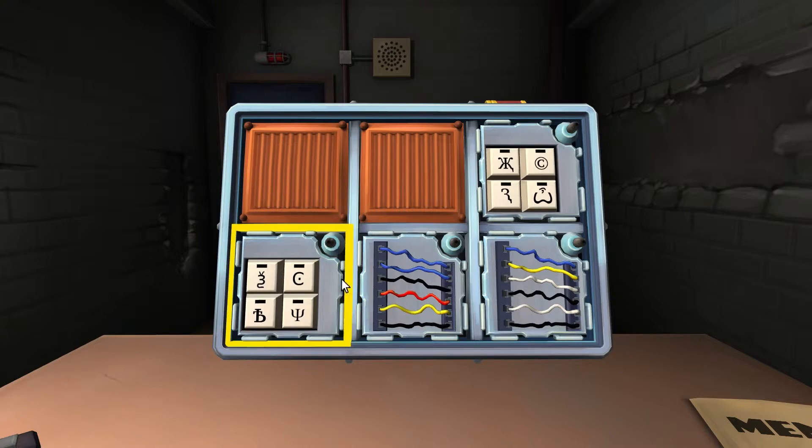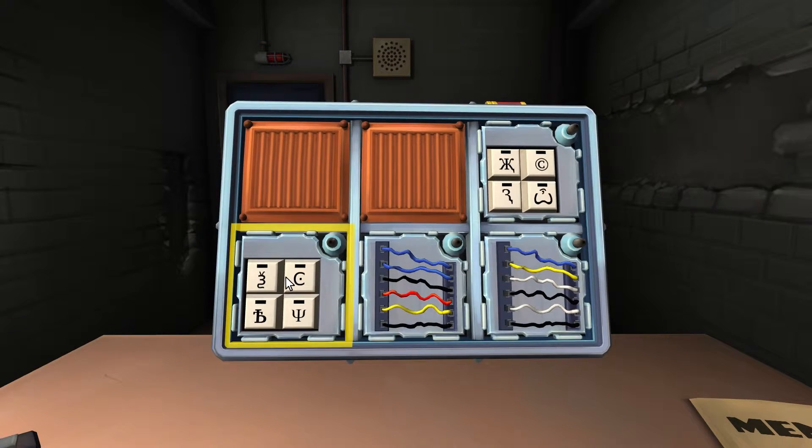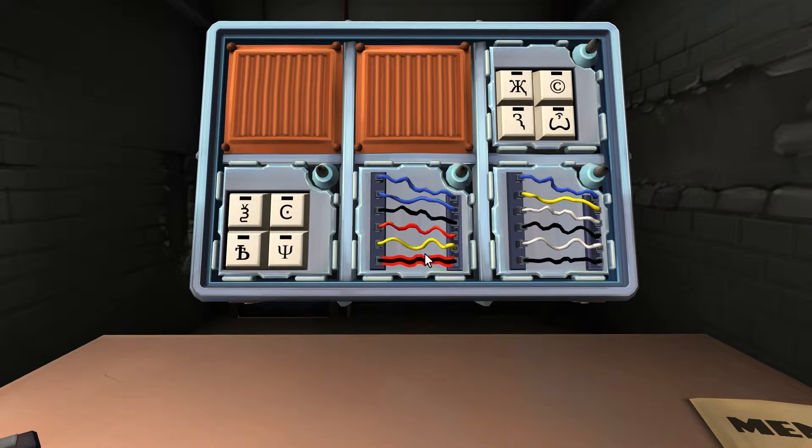Next bomb — six puzzles in five minutes. Simple wires: six wires. Any yellow wires? Yes, one. More than one white wire? No white at all. Any red wires? One red. Cut the fourth wire. Okay, that's good.